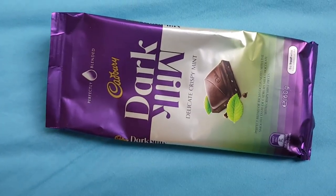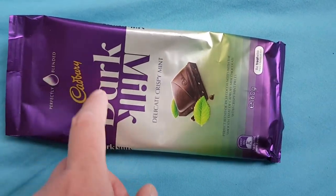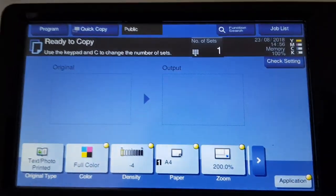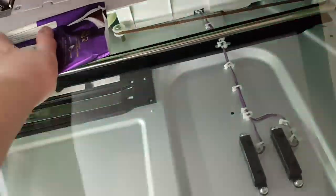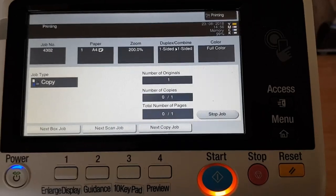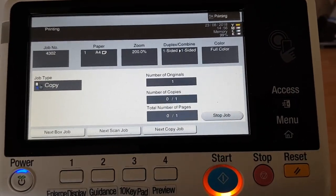Okay, so this one is an empty Cadbury Dairy Milk Dark — or usually it says Dairy Milk, you normally associate Cadbury with Dairy Milk with dark milk, so this is a different one. It's quite nice. This packaging has been sitting in my fridge for at least two or three months now, and finally I'm getting it onto the copier and onto YouTube — hopefully it'll upload.